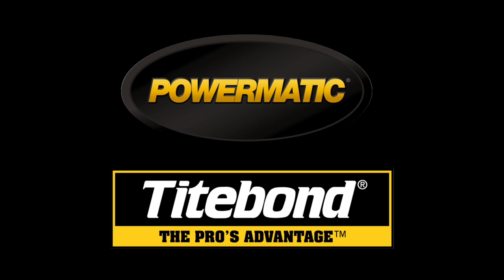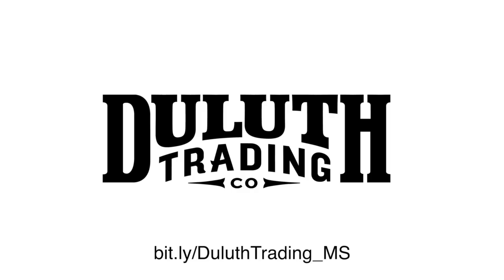The Wood Whisperer is sponsored by Powermatic, Titebond, and special sponsor Duluth Trading Company.